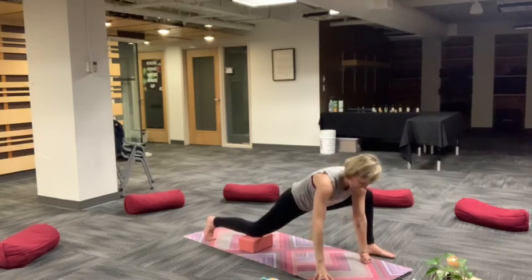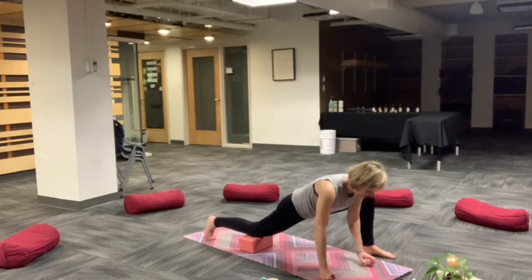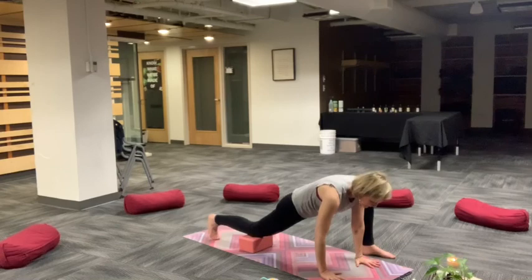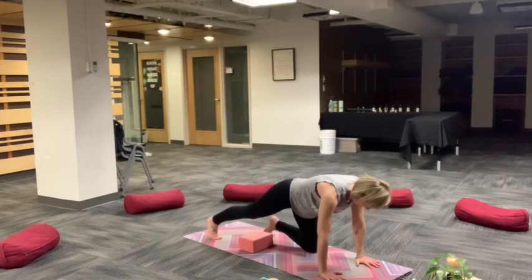Take a moment to come back to your lunge and then adjust to a runner's lunge. Toe heel, left foot out. Back knee can be down or lifted. To intensify this stretch, you can always lower down to your forearms or to a block. It's easy to get distracted here, so continue to focus on your breath. Start to come out of our runner's lunge, step back to a high plank. Breathe here for a few more moments. Engage core.